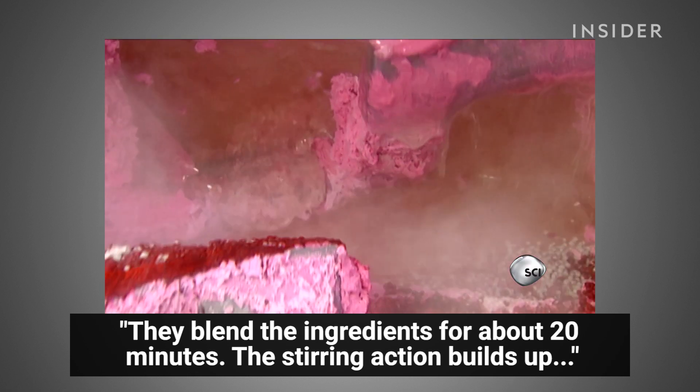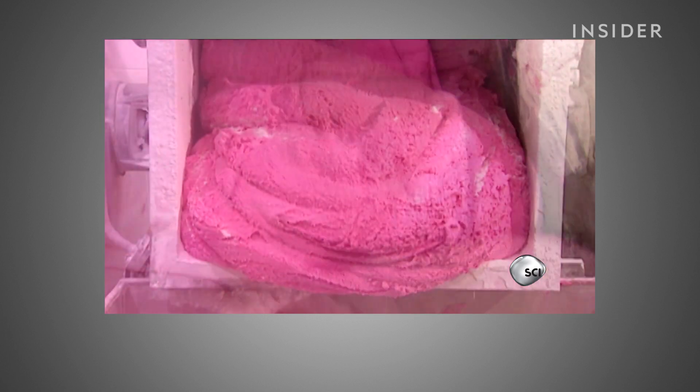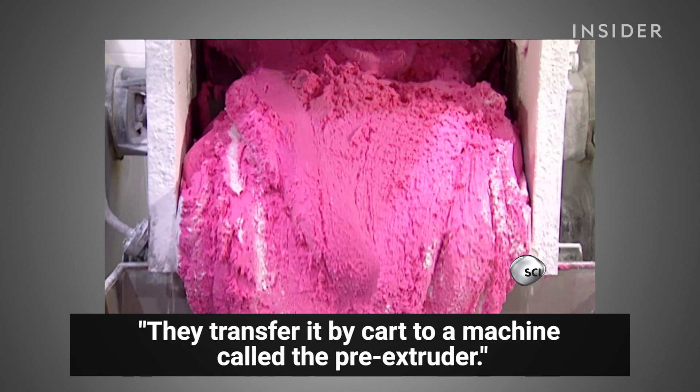The stirring action builds up heat, which melts everything together. The mixture is ready when it reaches the consistency of bread dough. They transfer it by cart to a machine called the pre-extruder.